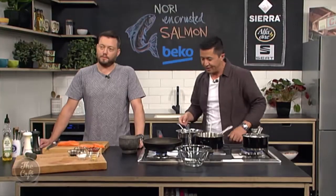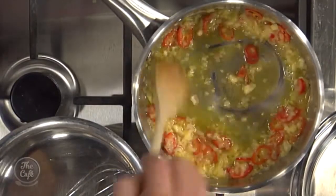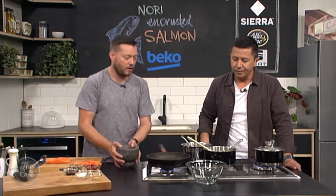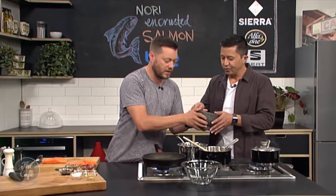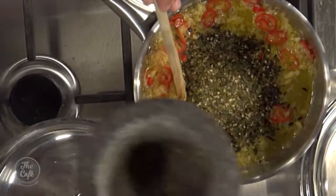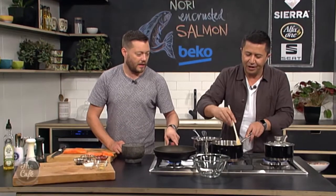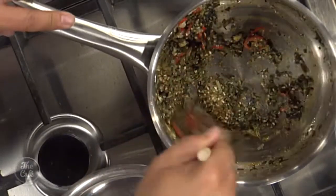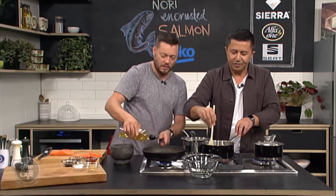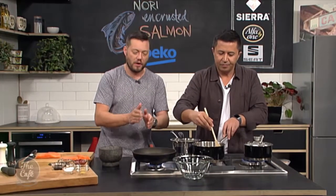We've finished off the nori crusted salmon crust mix — the chilies are in, the shallots and garlic are nicely softened, and you can see all those flavors coming out. Now add the nori mix in, give it a good stir, cook it for another minute, then pop it in the bowl to cool down. It smells really good. The butter gets soaked right up — you can't even see it now.